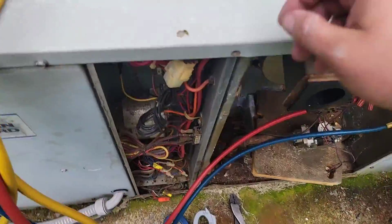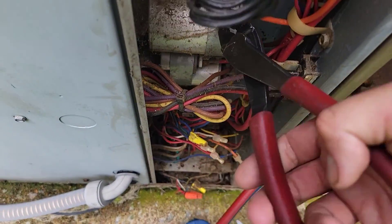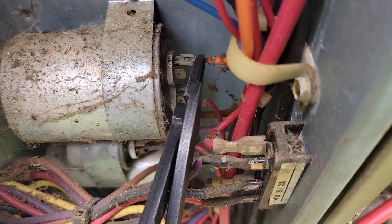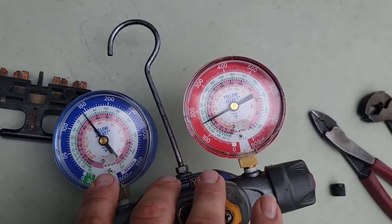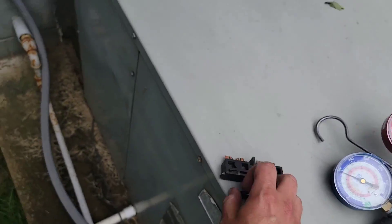Let's plug this wire back up. Wires plugged back up. See, look at the pressures — this is the standing pressure, 150/150. Watch how it doesn't really change.